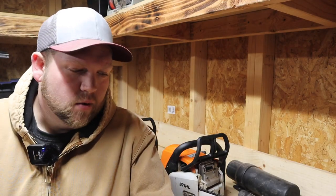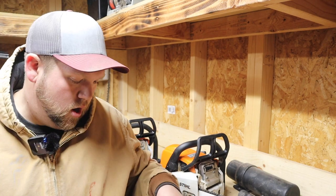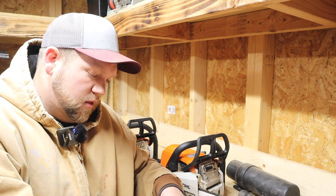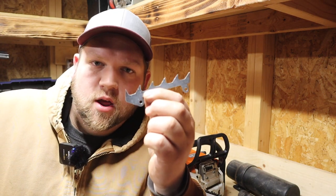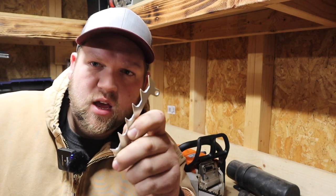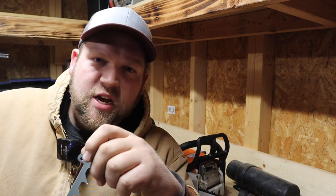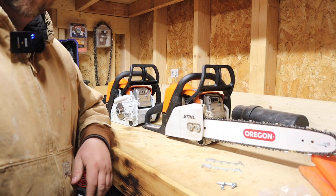Hey everybody, welcome back to the channel. Today we're going to be installing some bumper spikes, felling spikes, or chainsaw dogs — several different names for them — these little guys that go right next to the bar and chain on your chainsaw. We're going to be installing these on the MS-170 and MS-180. You can pick up a set by clicking the affiliate link in the description below from Amazon; it'll help the channel out and doesn't cost anything extra.